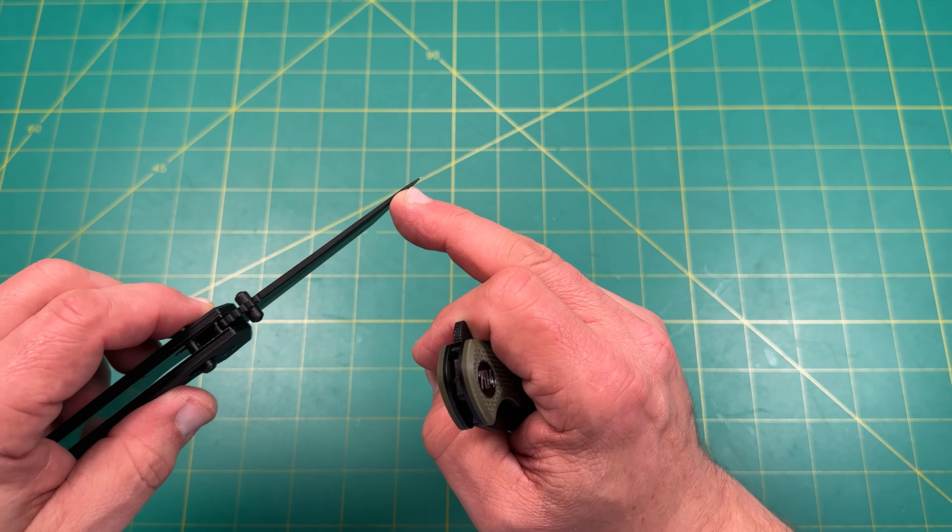If I hadn't heard any of the history or rumors, this one feels like it has strong Sencut influence, and this other one gives me Sencut and Civivi impressions. Both are solid and dead-centered. When I got them in, one was a little off, but I just tightened the pivot and got it nicely centered. For that price, that's completely acceptable.